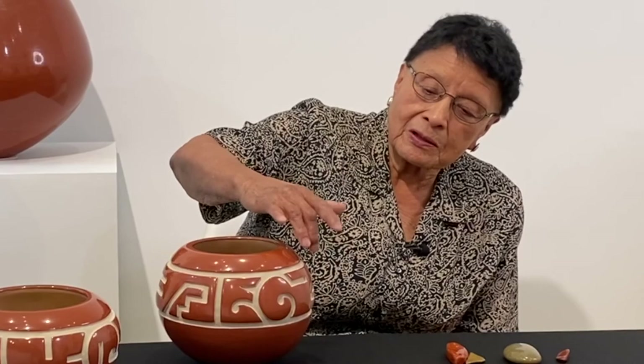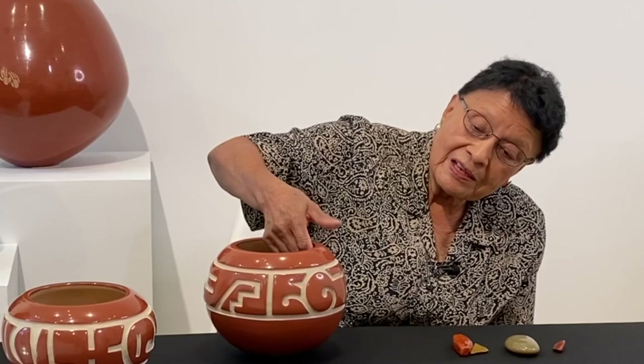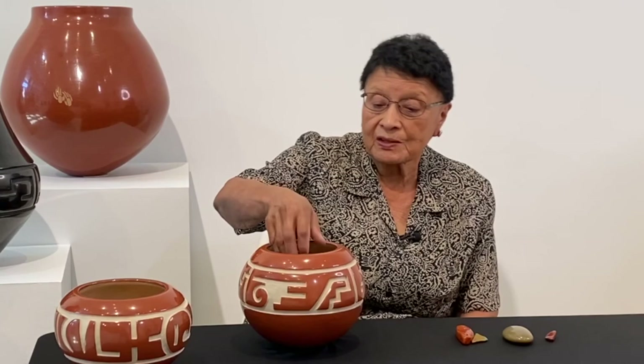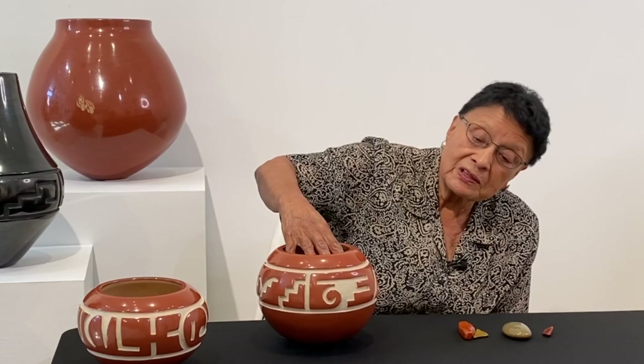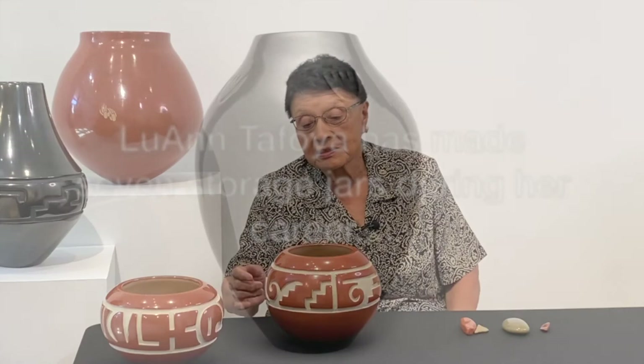The top and bottom line are always the path. And the kiva step and the praying stick are on there. And then the water wave — this is always the water wave. And most of the pots, we have a kiva step like this, with a praying stick and the water wave on the sides.